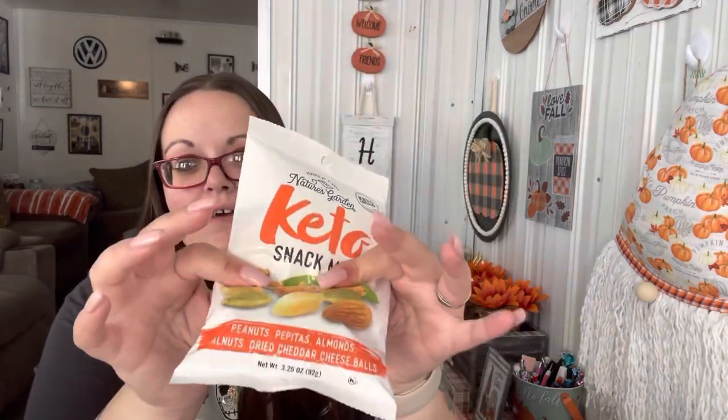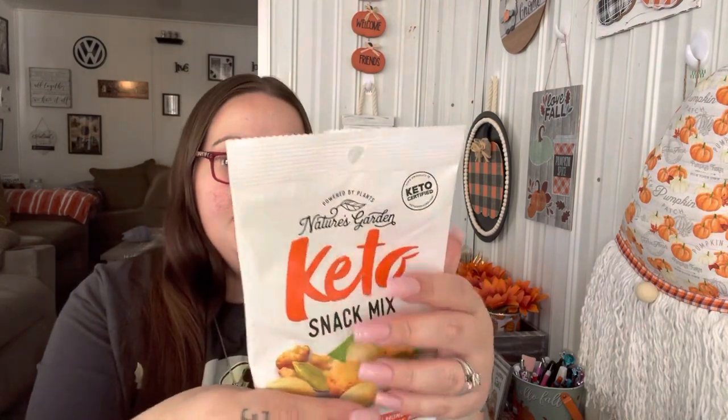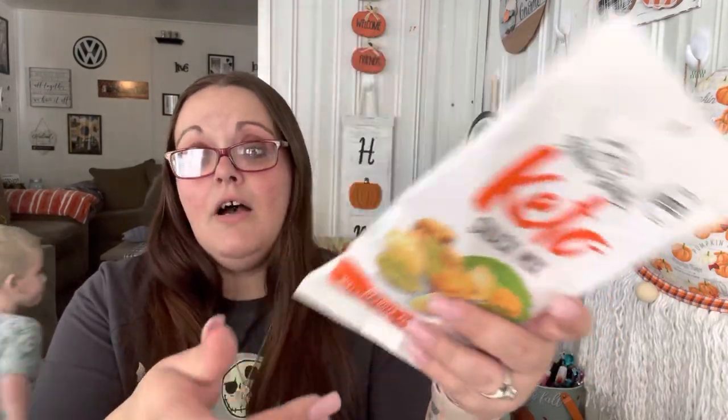I found this keto snack mix — I didn't care that it said keto — you get peanuts, pepitas, almonds, walnuts, and dried cheddar cheese balls. It's not a very big bag but it's okay. I love snack mix and trail mix stuff like that, so I got that to take with us.